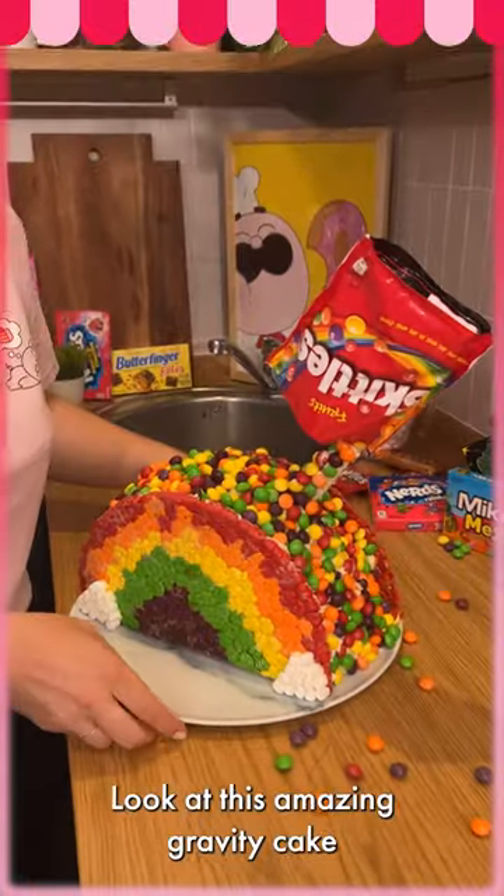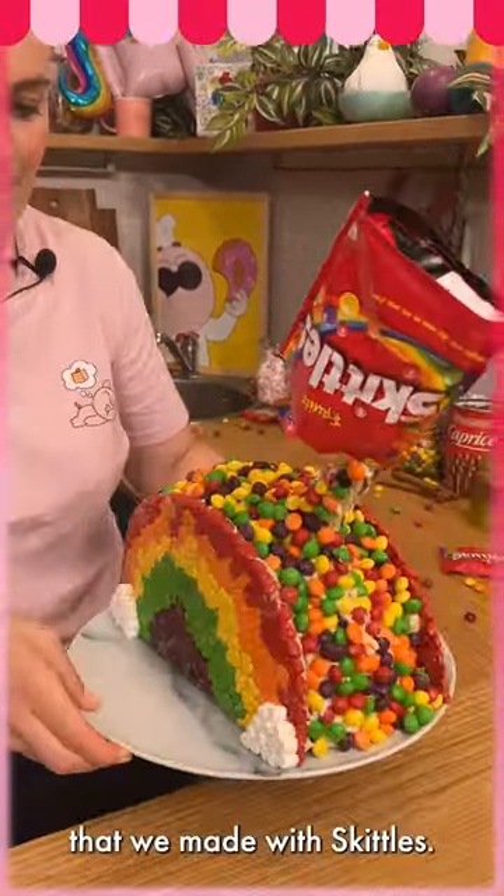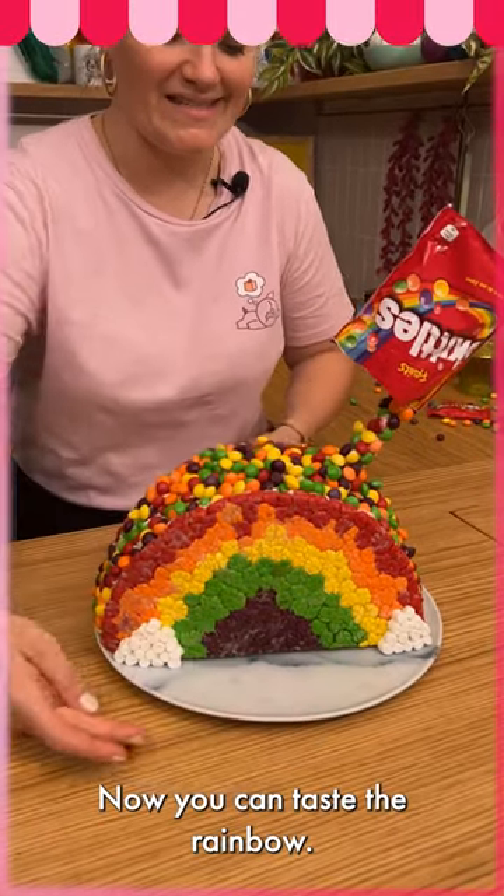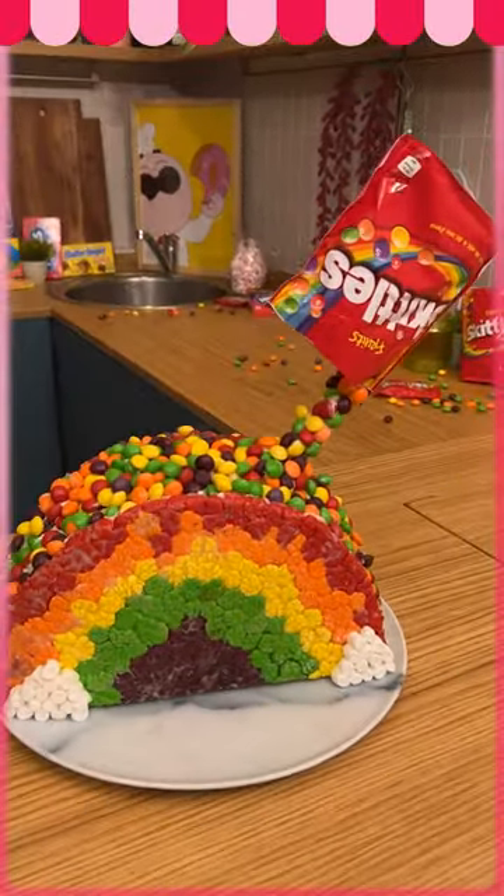Look at this amazing gravity cake that we made with skittles! Now you can taste the rainbow — we have a really good idea here. Thank you!